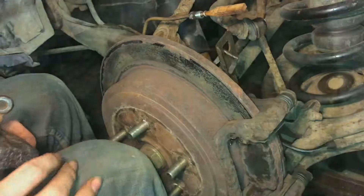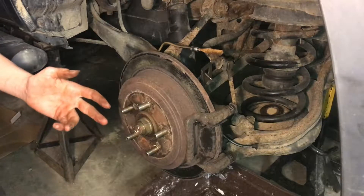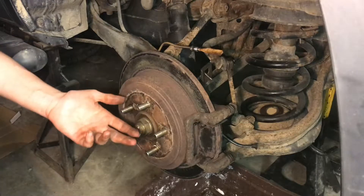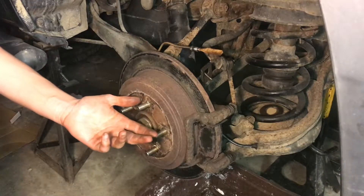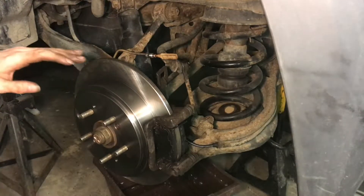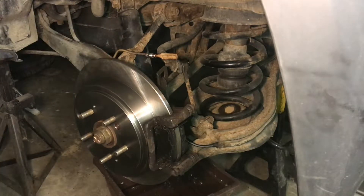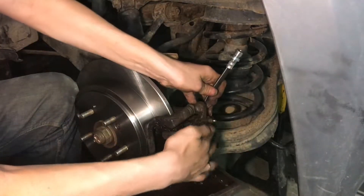Before we put it back together, while we're in here we're going to replace the brake pads because they're in really bad shape, and also the rotor which is not in very good shape either. There are a lot of different ways to change the brake pads and rotors — I've seen a lot of mechanics with different methods — but I think I found a method that's really fast and efficient, and it's definitely my favorite. And just like that, these brakes and rotors are done and they look really nice.